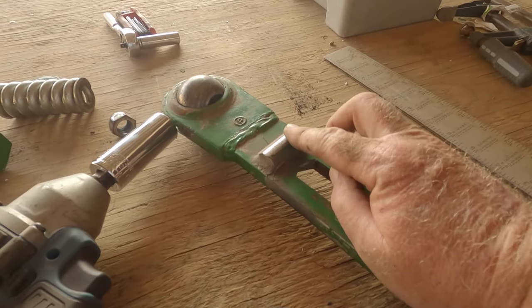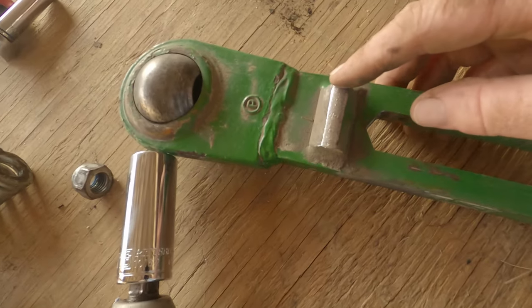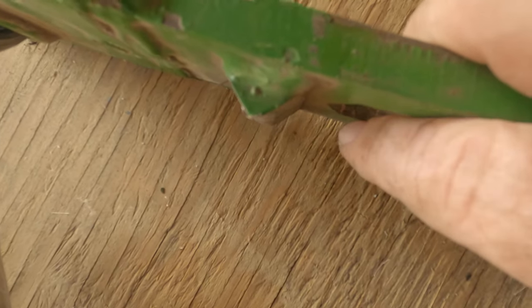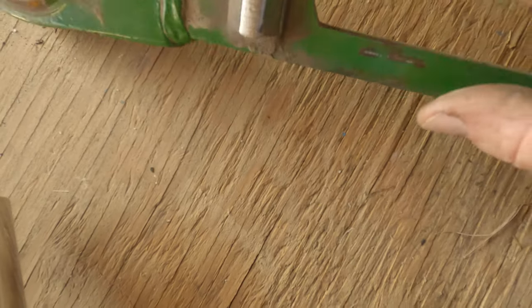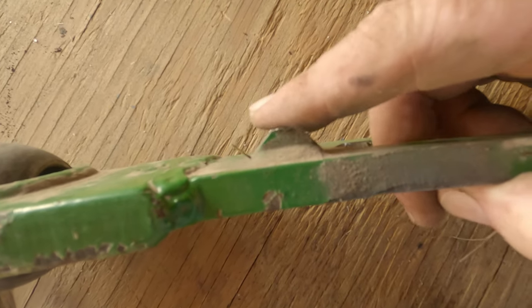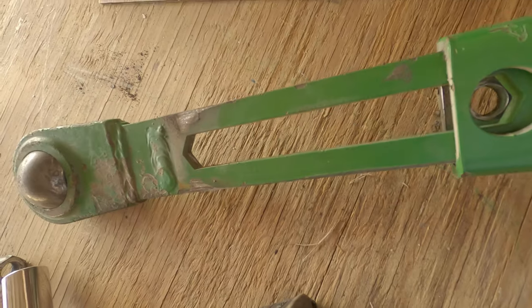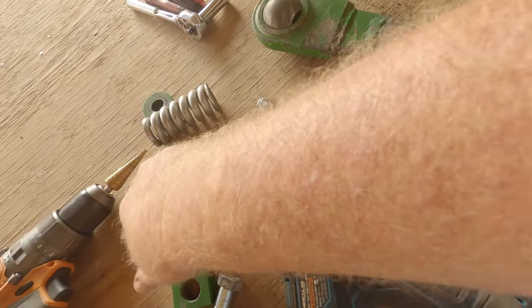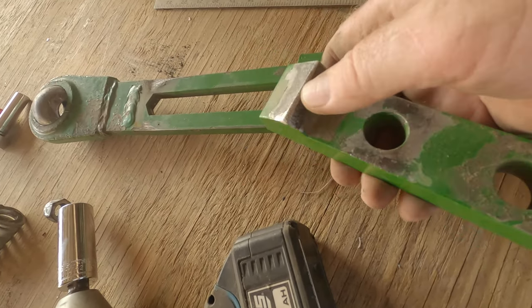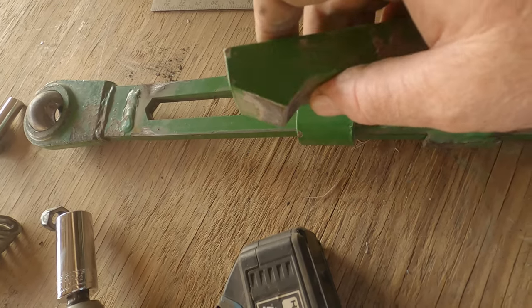You can see how badly worn this is. This is the original of what it's supposed to look like right here on the very end — hopefully you can see that. And this is what it really looks like now. This is totally not supposed to look like that. On the other side, it's this piece that bolts on — it's not as bad a shape, but you can see that it's worn pretty badly itself.